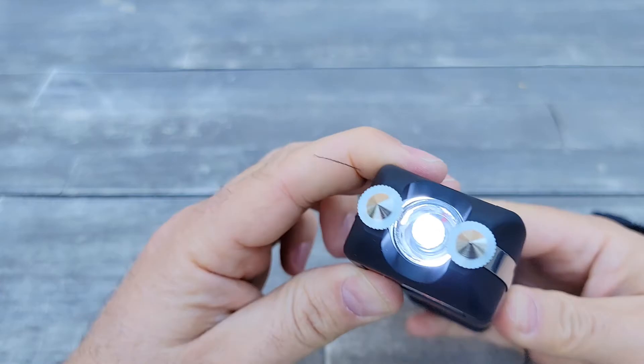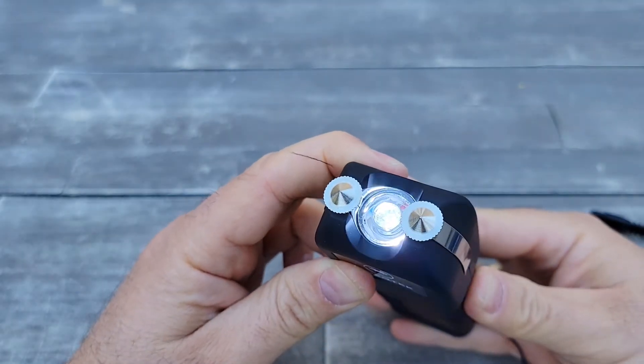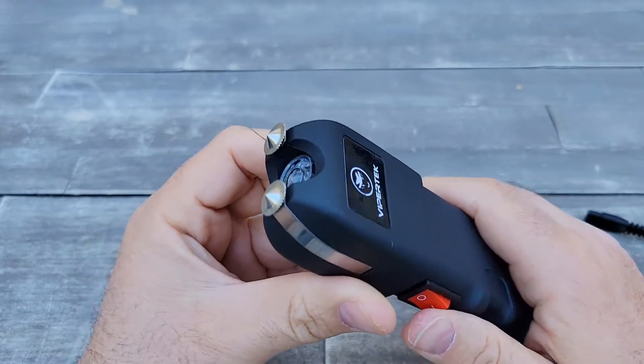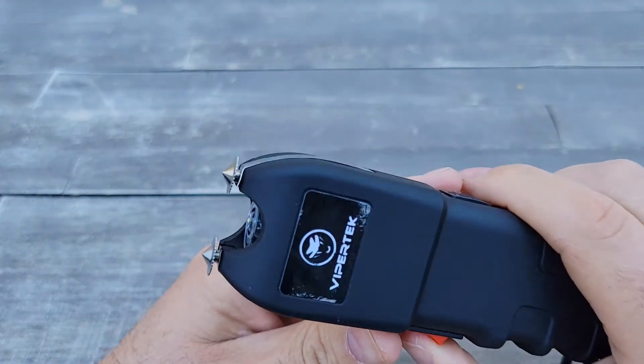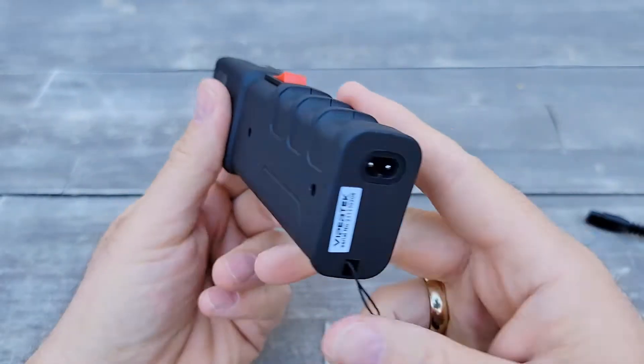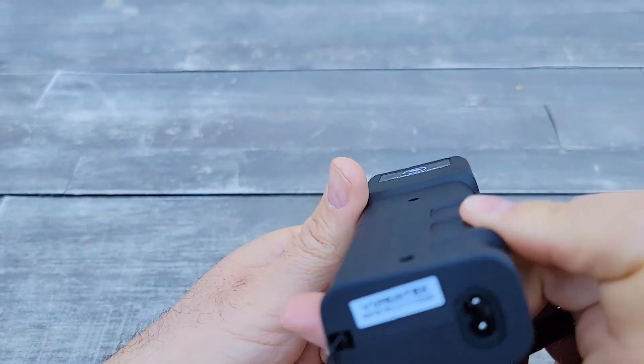It does come with a light — when you switch it on, the light comes on, and when you activate the stun gun, the light will go away. It also comes with a serial number on the back.